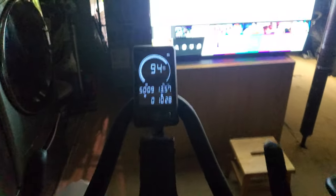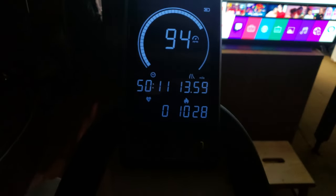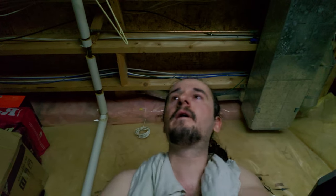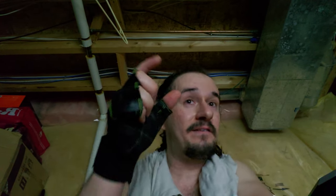This is the Matrix Fitness ICR50 with the optional LCD screen. It provides an excellent workout. On the screen you can also go through different settings — you can program a workout, and I think it also has pre-programmed workouts, if you decide to get the optional LCD screen with it.